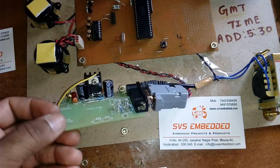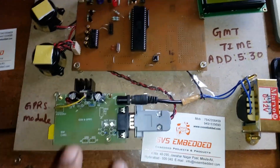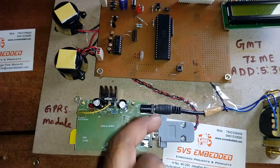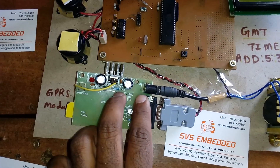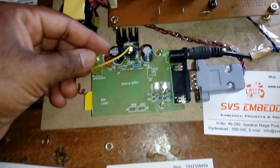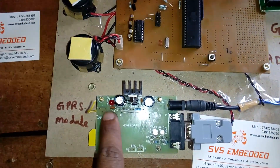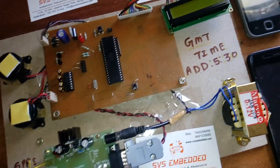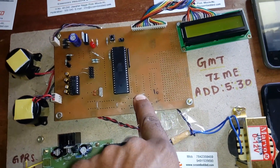I am taking 12 volts input into the bridge rectifier on the back side. The bridge rectifier, filter capacitor, and one LM317 regulator supply 4.75 volts to the GSM modem. There is also a power supply LED, a ringing LED, and a network LED on the GSM module.